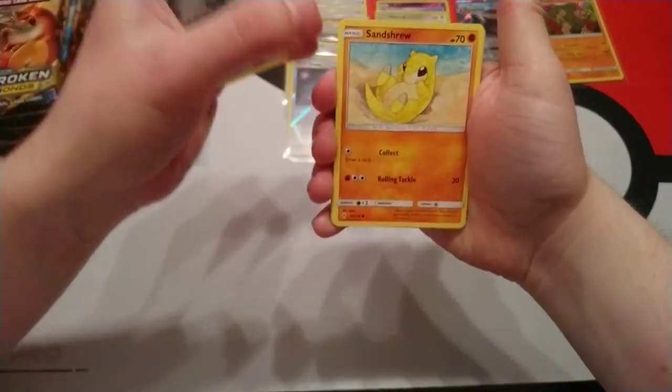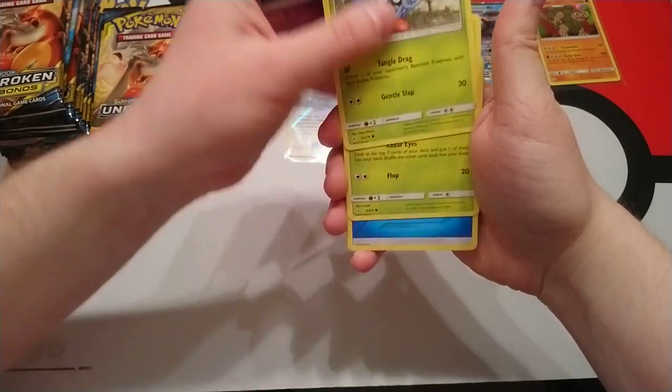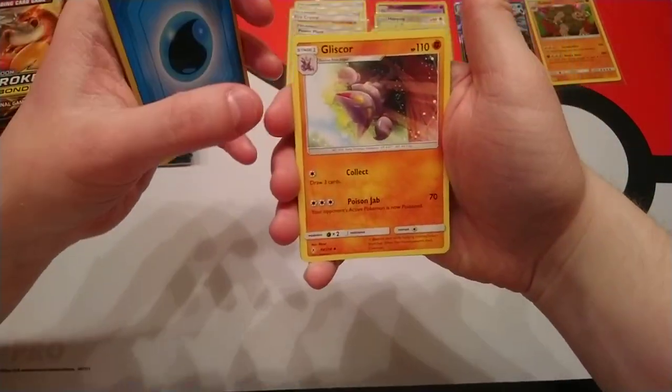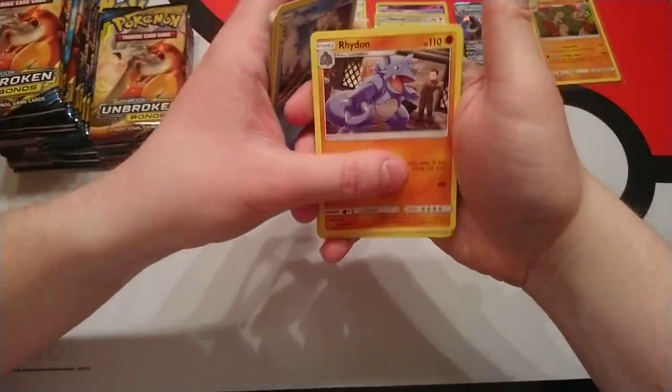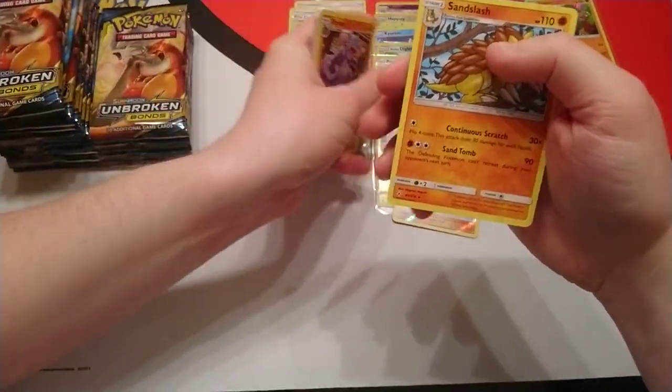Next pack: Arran, Shanshru, Gasly, Tangla, Venonet, Water Energy, Gliscor, Frogadier, Rhydon. Reverse holo is Samson Oak and our rare is Sandslash.